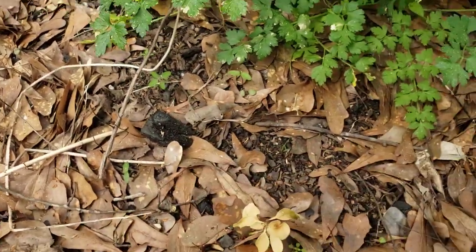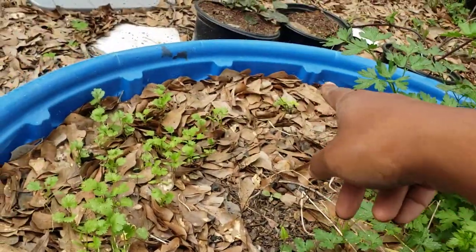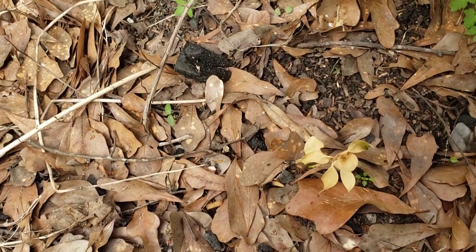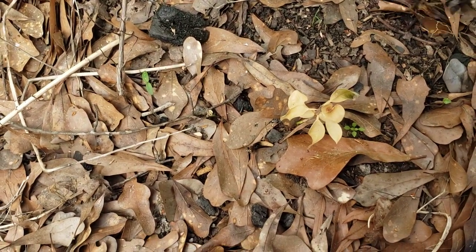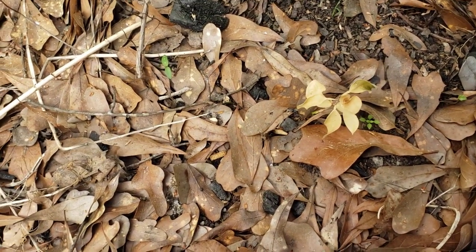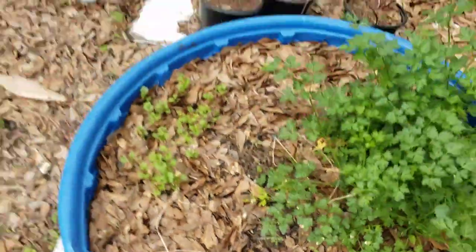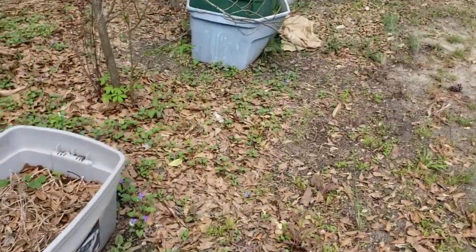I see a couple of lamb's quarter coming back. That's another thing y'all - if your lettuce has bolted or whatever, grow you some lamb's quarter and use that in the summertime, because lamb's quarter will grow when it's hot, it doesn't care. And you can eat it raw or cooked.